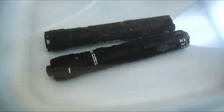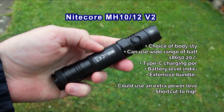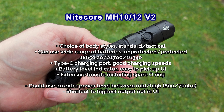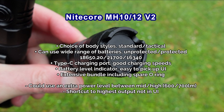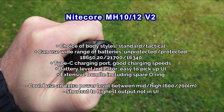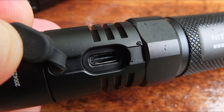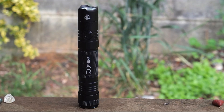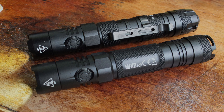Just a couple of thoughts on these two lights: I think they're pretty good. They perhaps don't have a big wow factor that some lights have, but that doesn't really matter. The obvious advantages are the Type-C connector, the larger battery capacity, a simple and easy UI, and a choice of two designs. The only real downside to me is the lack of a power output between medium and high — say around 600–700 lumens — that would have been an improvement. If you've got any thoughts or comments on these lights, do leave a comment below and thanks for watching.